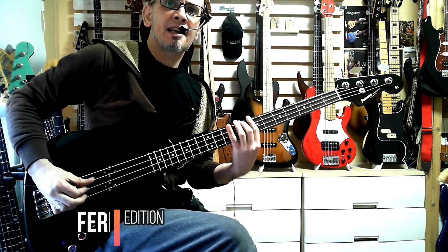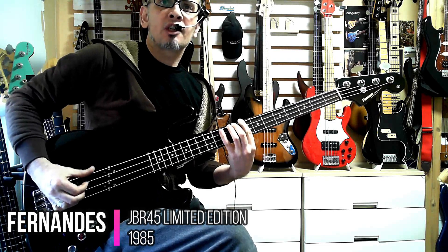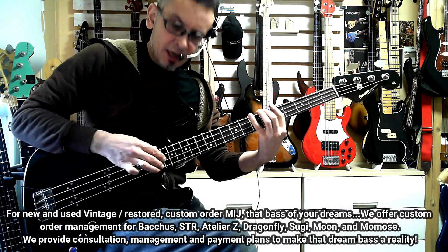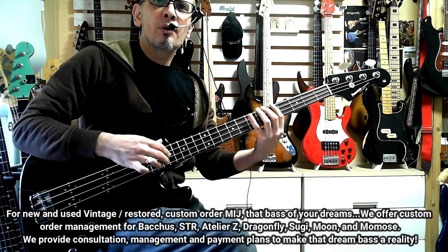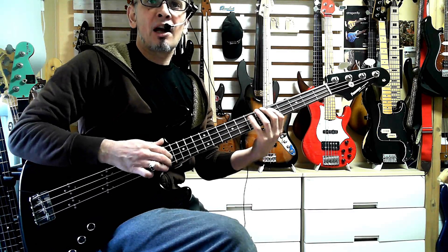Good day ladies and gents, how you doing? It's Danny Stewart here from BassJapanDirect.com for another Naked Sound review, and today I'm on this — this is a JBR45 from 1985 by Fernandez.